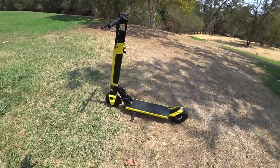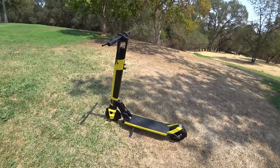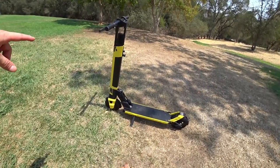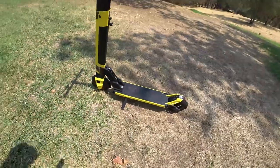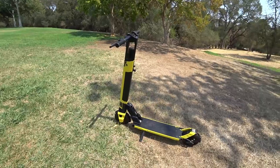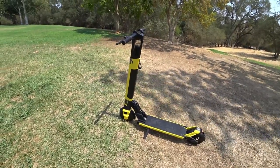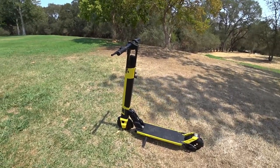We have two batteries — they are both 36 volt, I think 7 amp hour or 7 and a half — so you get 270 watt hours per battery pack. One is here in the stem, removable, and the other is in the deck. When I got the scooter, I thought it came with two batteries swappable in the stem. We'll talk about how that all comes together down the road.